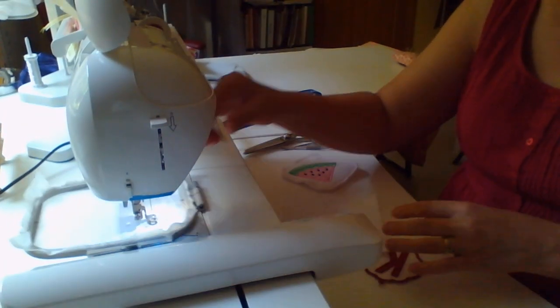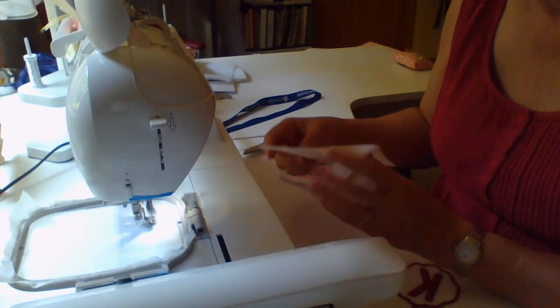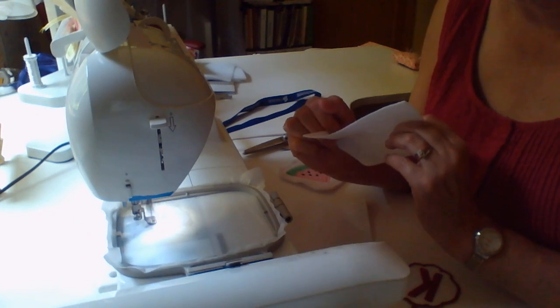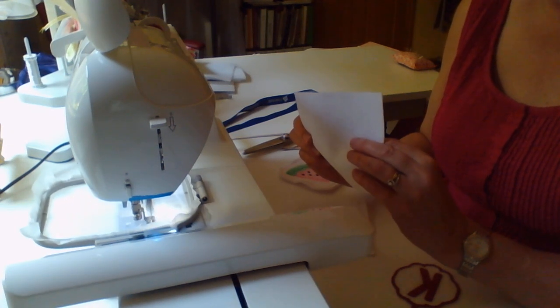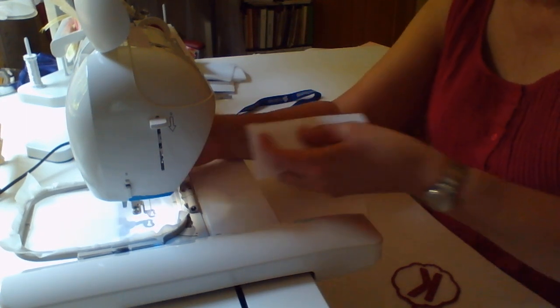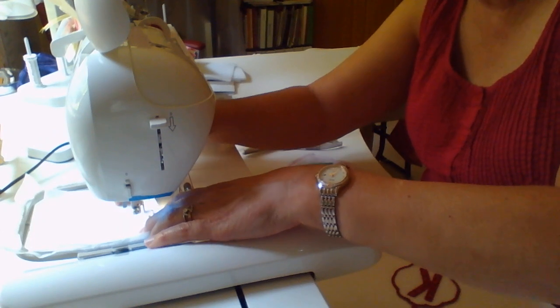Let's get started. We'll put our hoop on the machine. I have my design loaded and white thread in the machine. I've got white thread in the bobbin and a standard 75-11 needle — it doesn't need anything bigger than that for this project. I'm going to lower the camera screen so you guys can watch this stitch. The first thing that's stitching is the placement stitch, and it is going to show us where we're going to place our piece of felt.